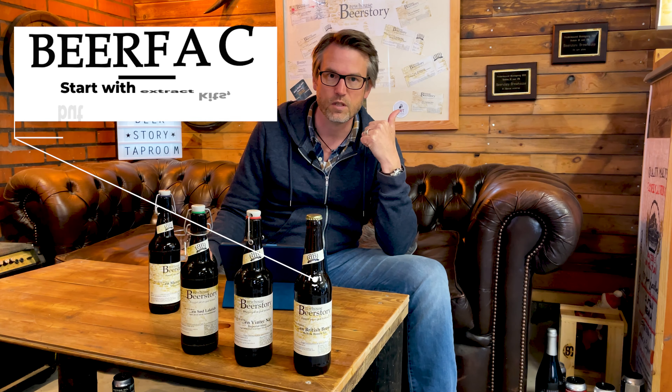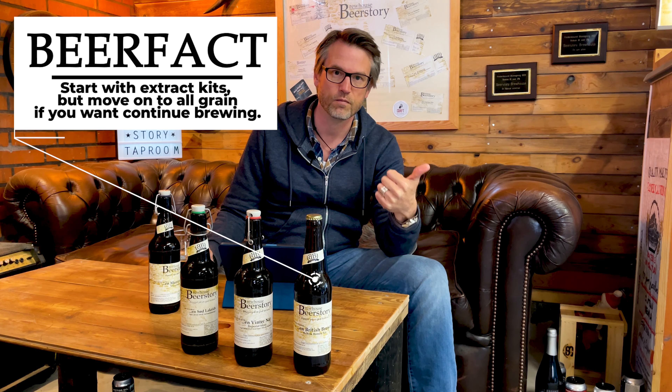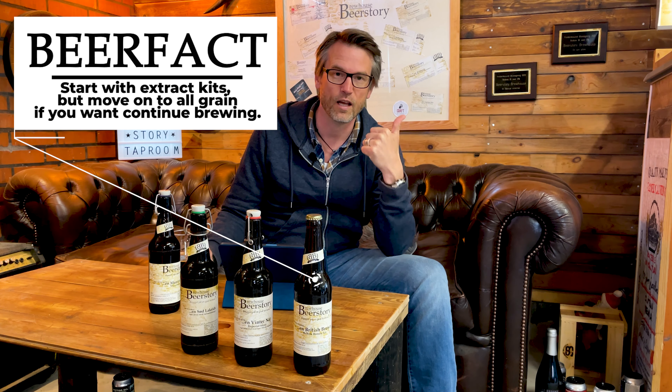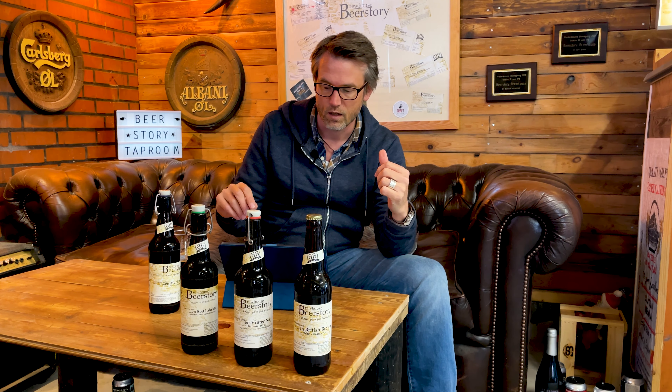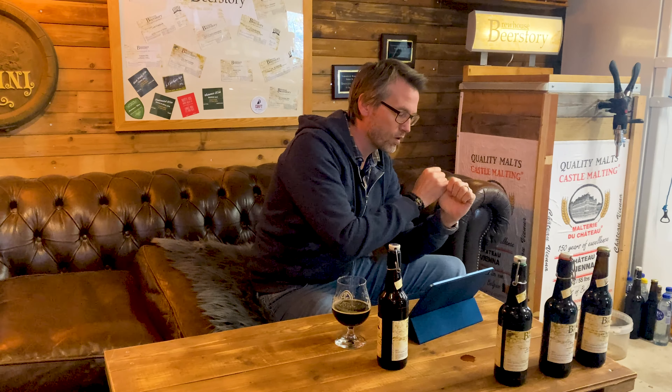Number one: start with extract kits. It's really easy, and if brewing is something that you like and you can endure the cleaning — because there's a lot of cleaning, half of it is cleaning — and you like brewing, you can handle it.